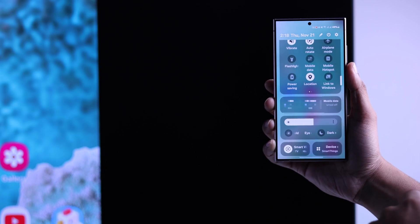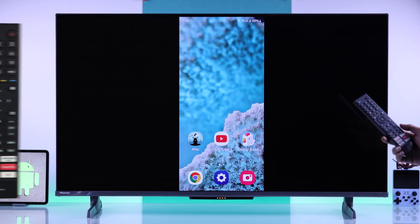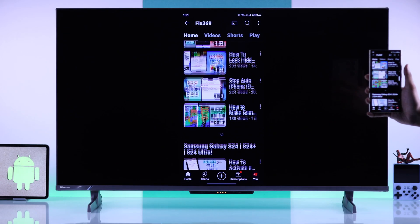Tap on your screen mirroring option and it should turn off. You can also use your Hisense TV remote and press the home button or back button to exit.